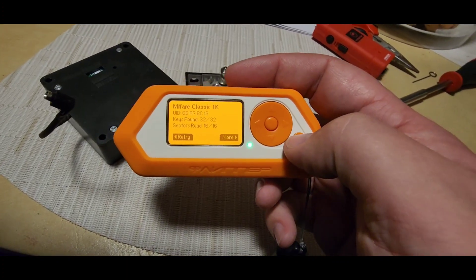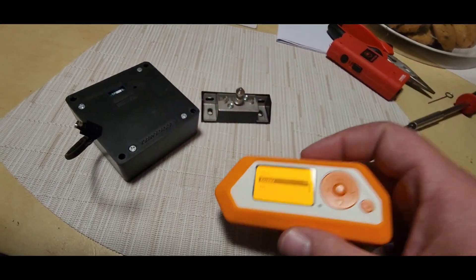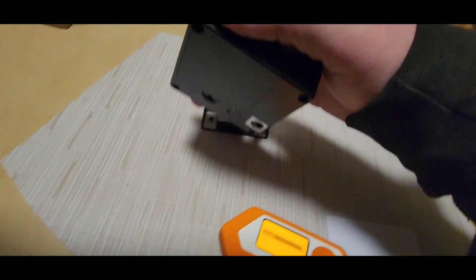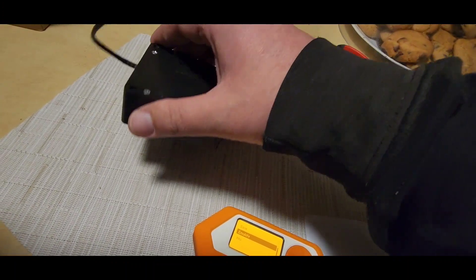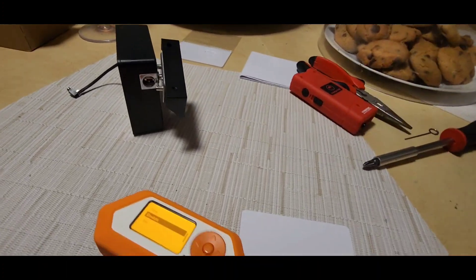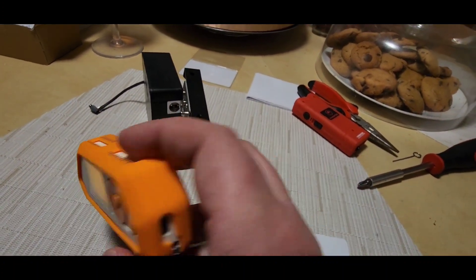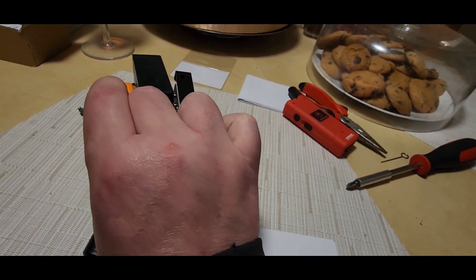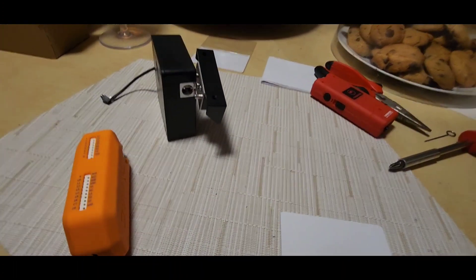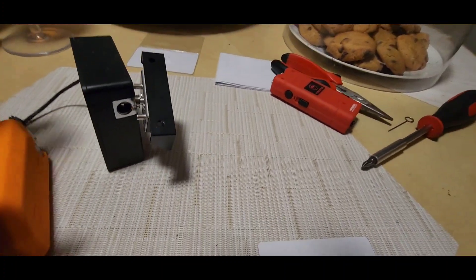Now we should be able to emulate this. Let's lock it — there, we can see it's locked. Now let's throw this into emulation mode and see if we can open it. Hold it with this hand — there we go, perfect!